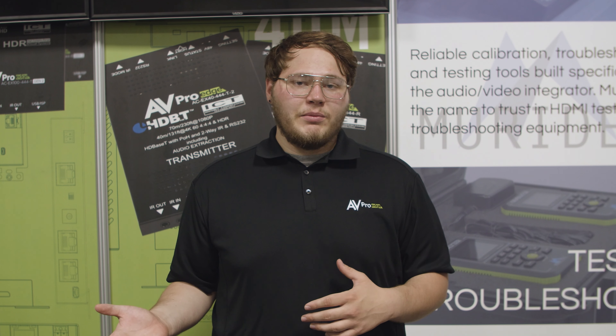Ultimately, while mistakes are always trying to be avoided, whether it be a rookie technician or a manufacturing defect, we must understand that these mistakes happen. So how do we troubleshoot these issues?